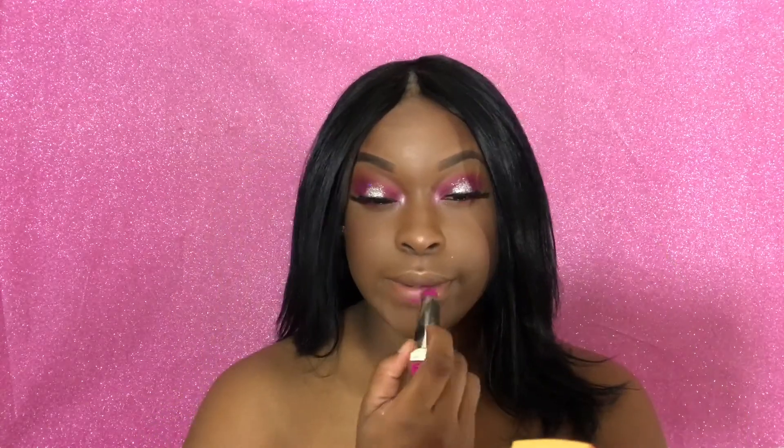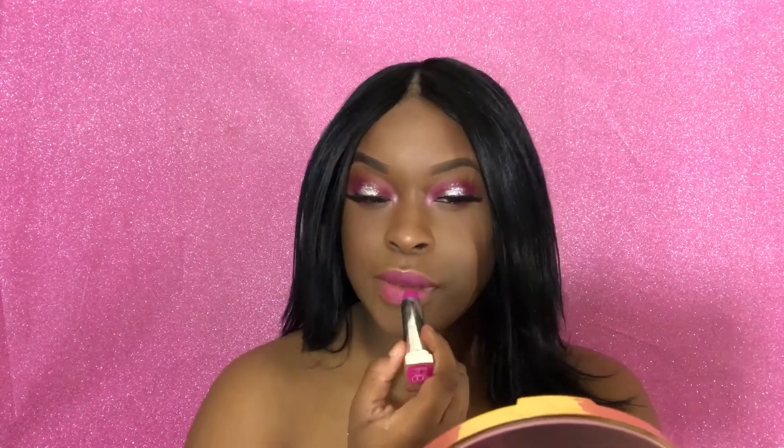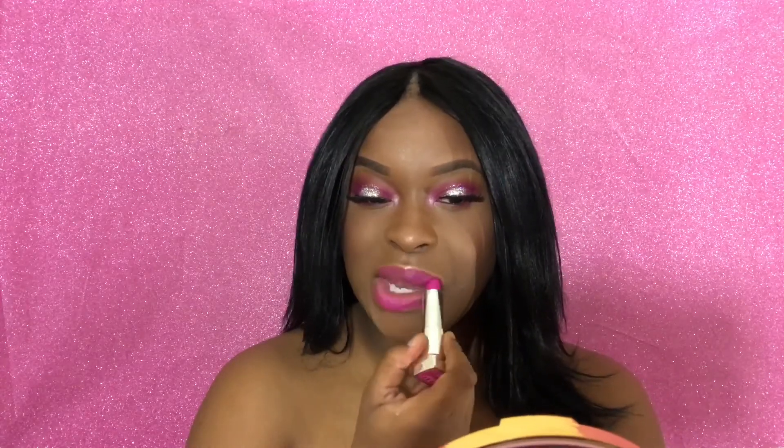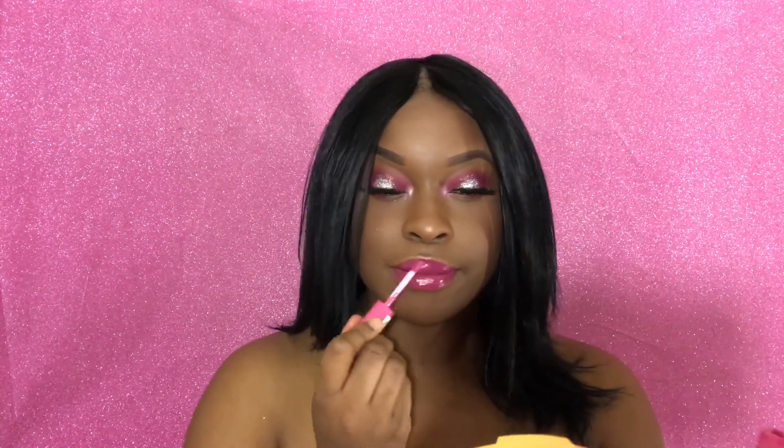Now I'm going to move on to the lips and I'm going to take this Maybelline lipstick in the number 900, it's called Hot Plum, and I'm going to top it off with my NYX Butter Gloss in Strawberry Parfait to give me nice pinky glossy lips.